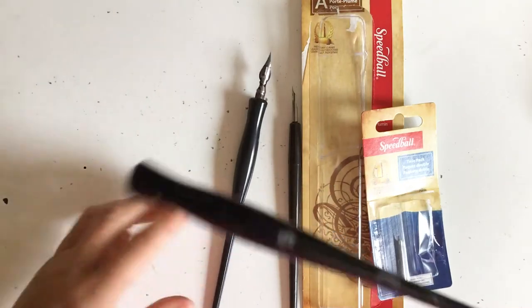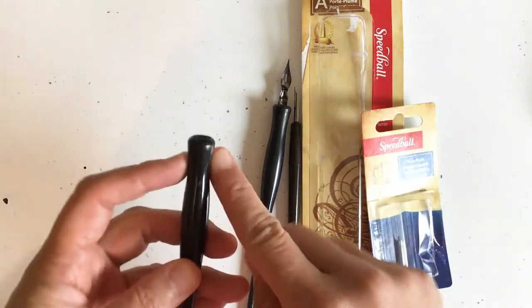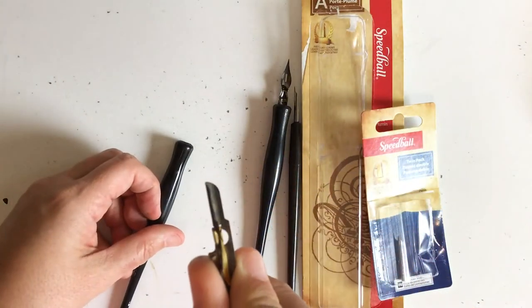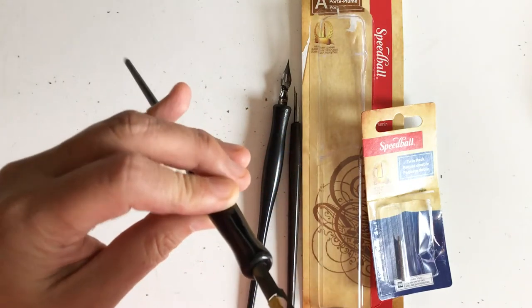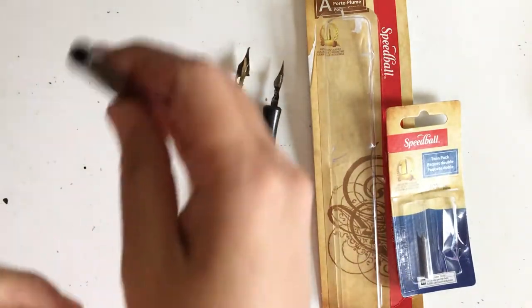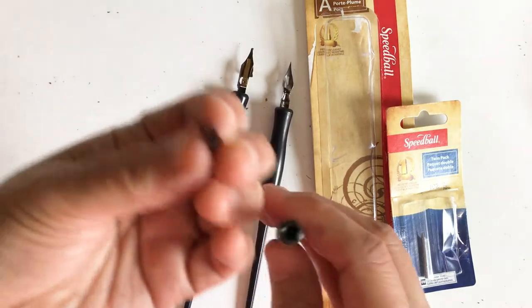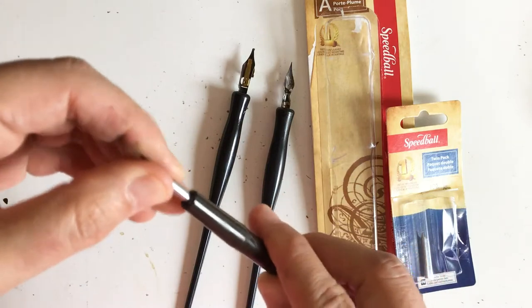For Speedball, if you're going to do calligraphy, this regular handle with the broader end will fit most of your calligraphy nibs. You can see at the end here how it's curved — if I turn it sideways you can see that it has a circle at the top and the nib fits right in. For this pen holder, it's just a big circle hole, and all I have to do is gently place the nib in.